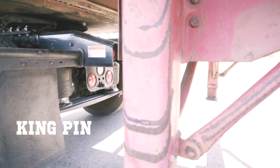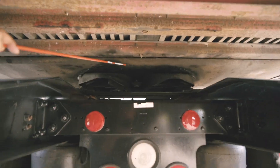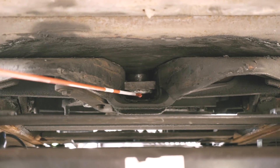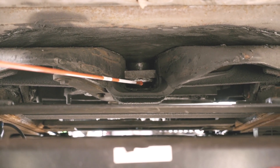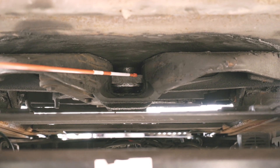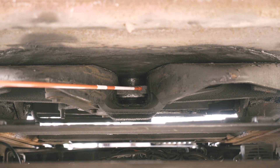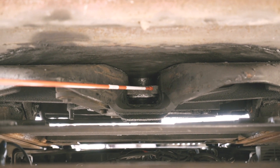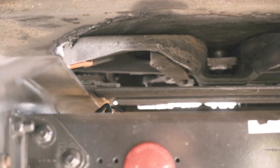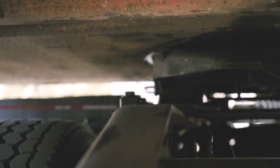When you go under your trailer, you have to check the king pin. The king pin is inside the fifth wheel — it's straight, not bent, secured to the trailer, no bends, breaks, or cracks, and properly greased. My locking jaw is completely locked around the king pin — no bends, breaks, or cracks.